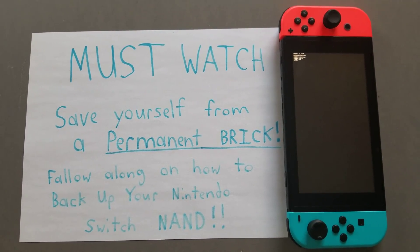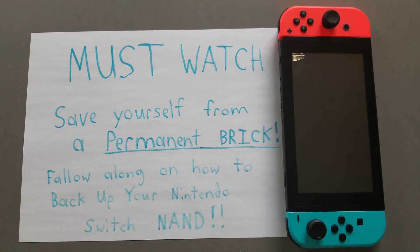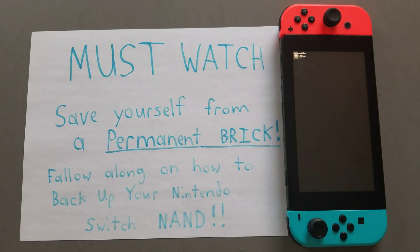Hello everybody. If you're watching this video, it's a must-watch — save yourself from a permanent brick. Follow along on how to back up your Nintendo Switch's NAND. This is very important. This can be used to recover your Switch from a brick in most cases. When your Nintendo Switch is bricked, it will not turn on and you cannot access the software in any way.